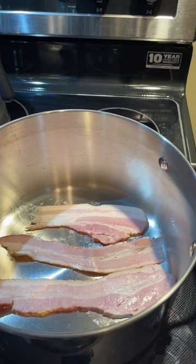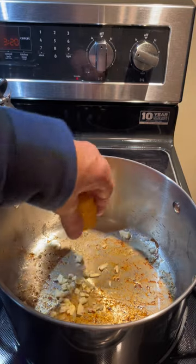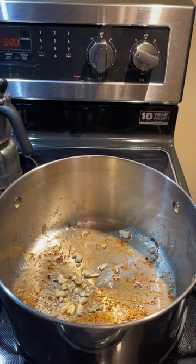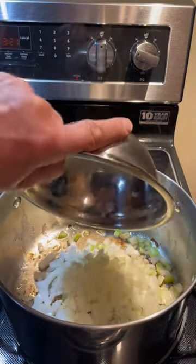Let's fry up a few pieces of smoky bacon in our stockpot. We've removed the bacon and we'll add our garlic, our celery, and our onions, and cook until tender.